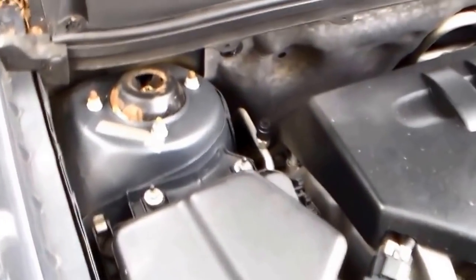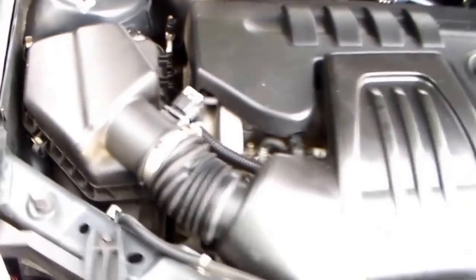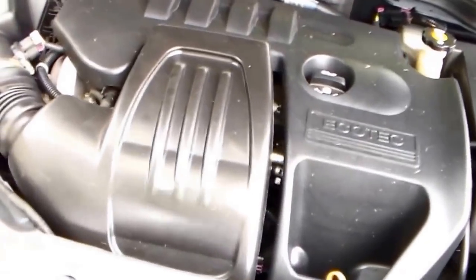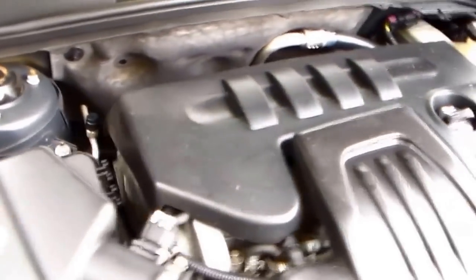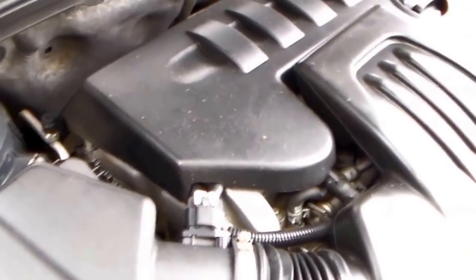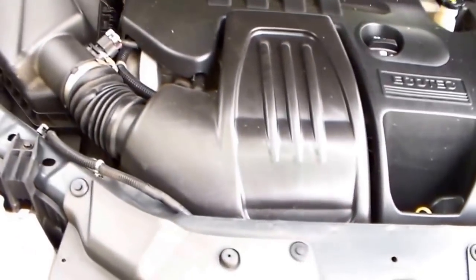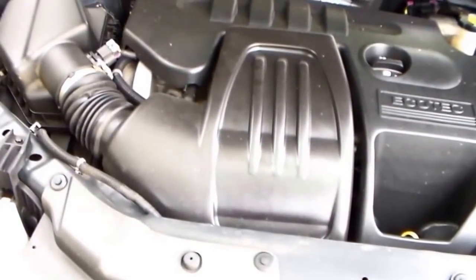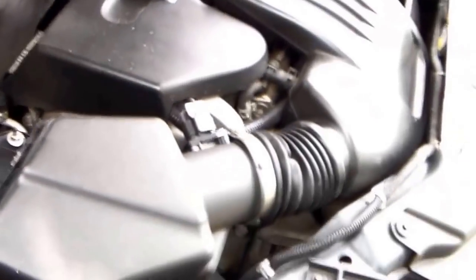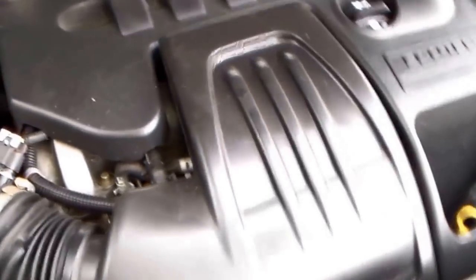You get timing chain slap — it's in there slapping now. This is an interference engine. What that means, for those of you that don't know, is if this timing chain breaks you're going to bend every valve in this engine. Then you're looking at major money. So it's best to spend — we spent like a hundred sixty, maybe two hundred bucks on parts — rather than spend three thousand later.